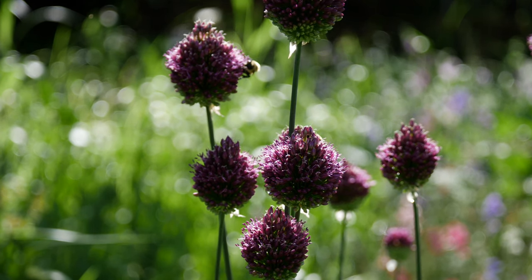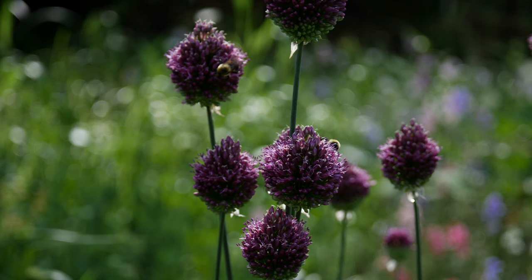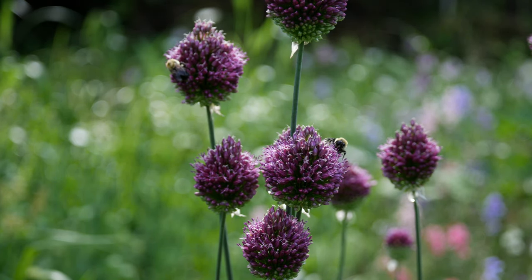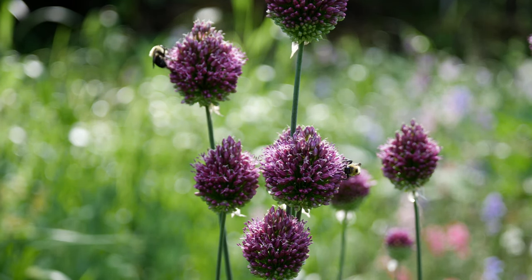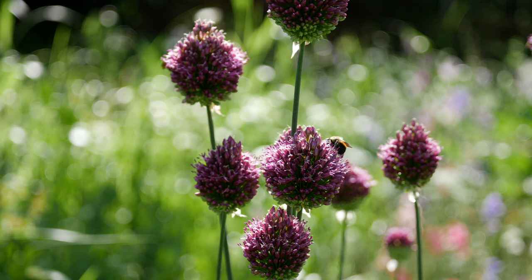Hey everybody, what's up and welcome back to the garden. Today we are just taking a quick look at these drumstick alliums. This is my first season ever growing these drumstick alliums, and I just wanted to make a quick video if you would like to grow them too.